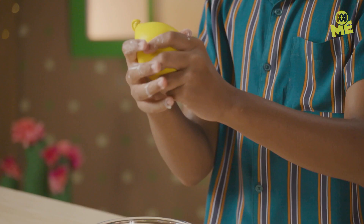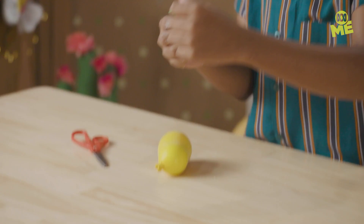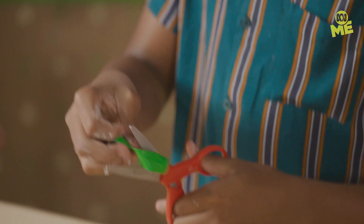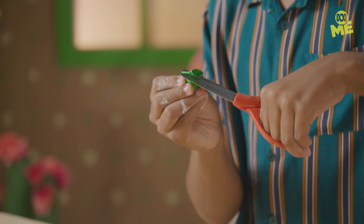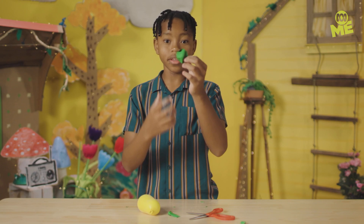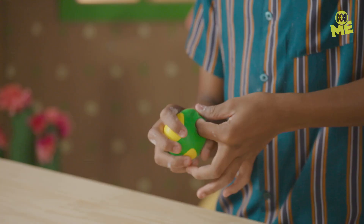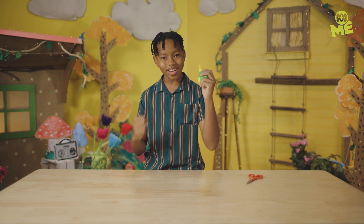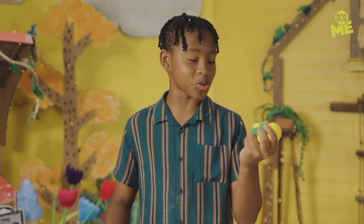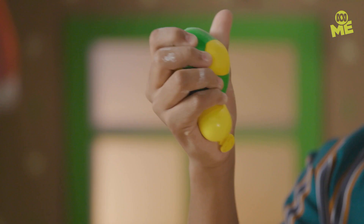Now to make it look extra cool — I'm going to cut the top of this balloon off, then cut small little holes into it, and put another balloon around it. Here is my super squishy, relaxing, stress-free stress ball. Stress relief with every squeeze.